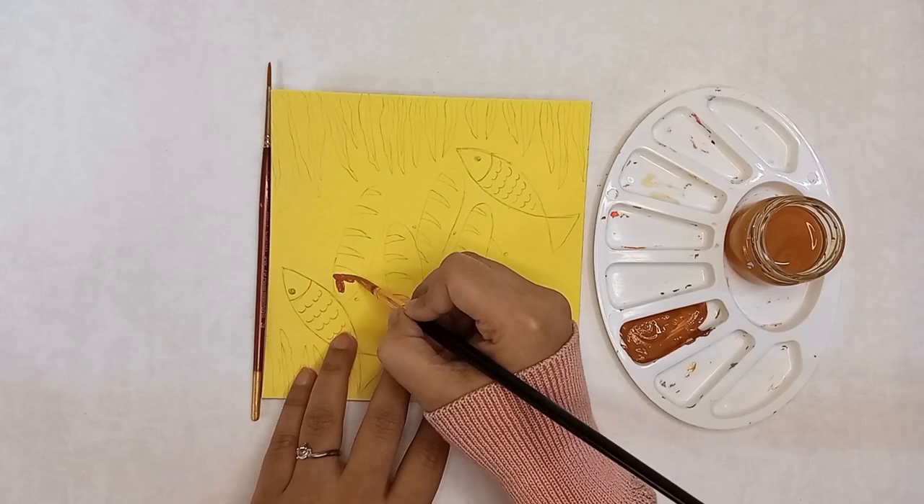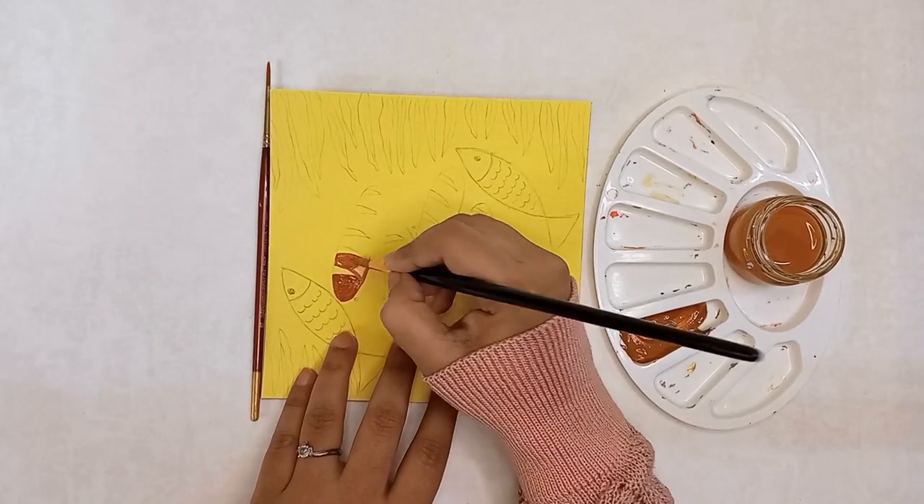Step 3: paint the picture and give it an outline using black paint or pen.